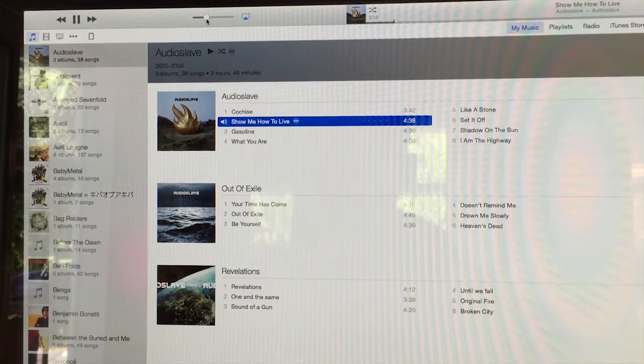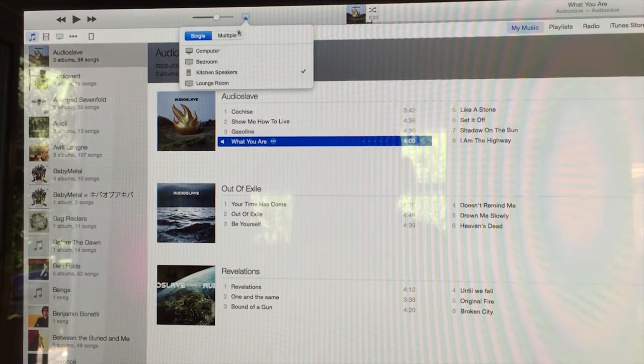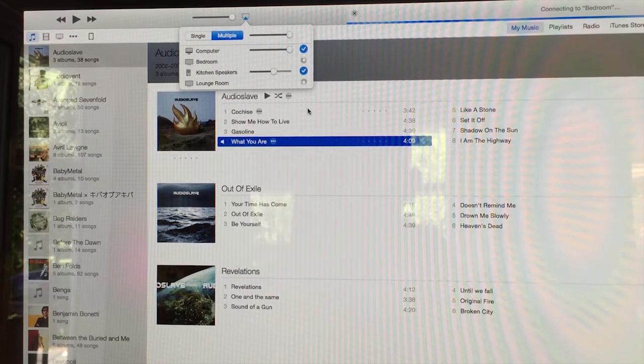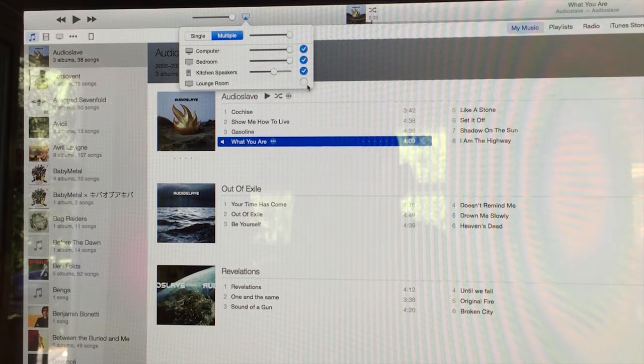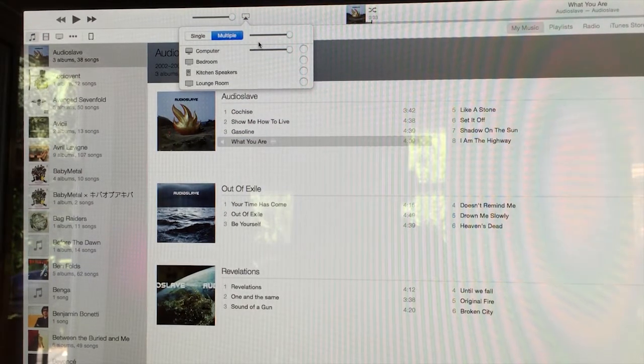You can see the volume control. The cool thing about this is I can click multiple and stream to the computer, the bedroom, and the lounge room - they'll all turn on because they're all switched off. Using the Bonjour protocol it'll flick everything on in the house and I can play one song across the whole house in sync. It is the coolest thing ever - something only Apple can bring you. I'd highly recommend investing in a couple of Apple TVs and Airport Expresses.